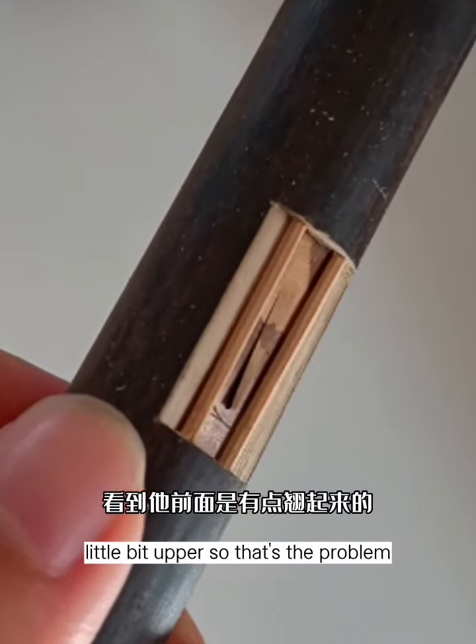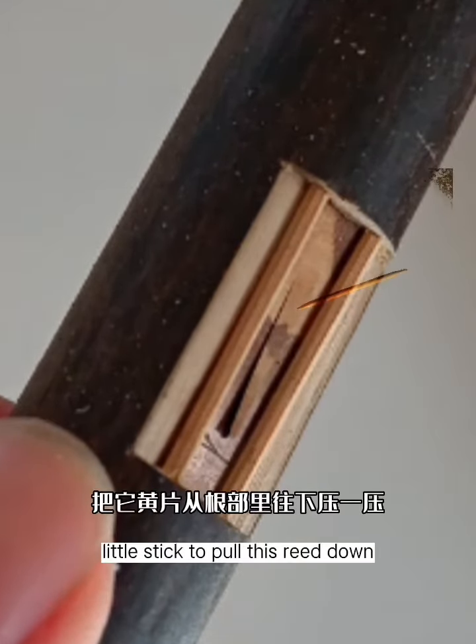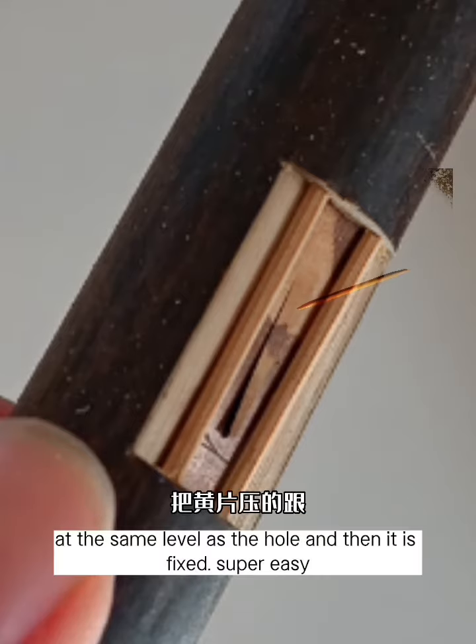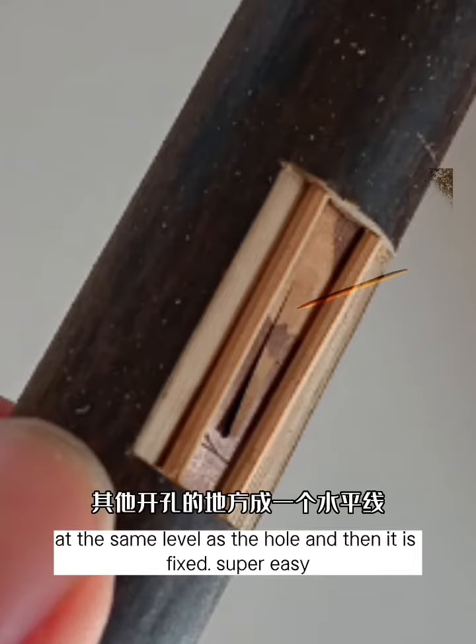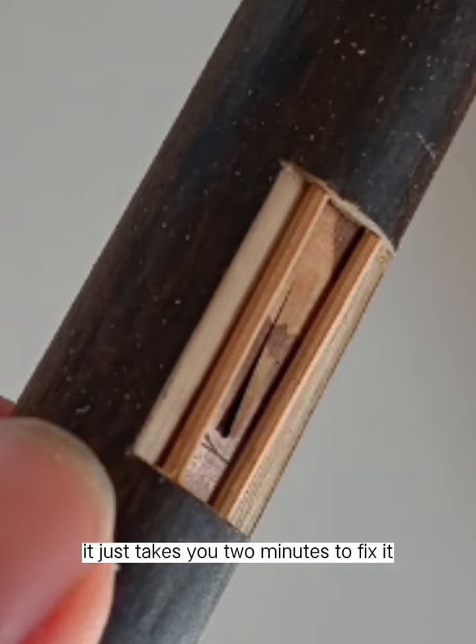So that's the problem. We should use a little stick to pull this reed down to the same level as the hole, and then it is fixed. Super easy — it just takes you 2 minutes to fix it.